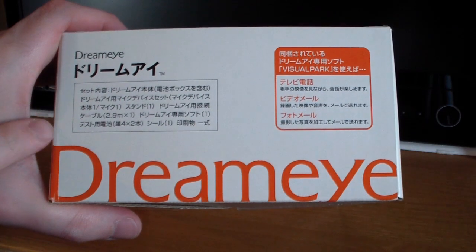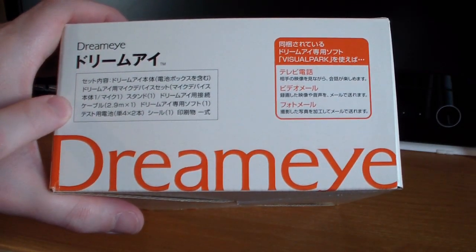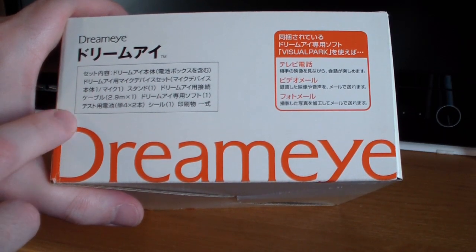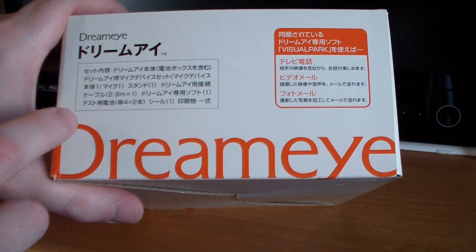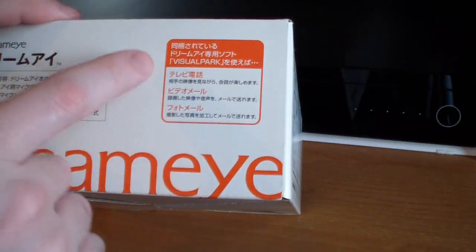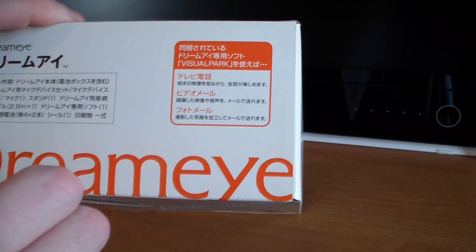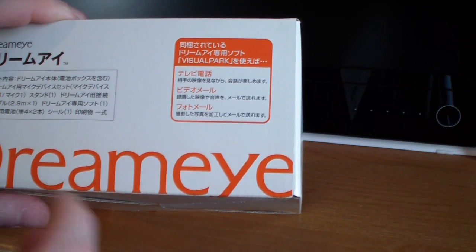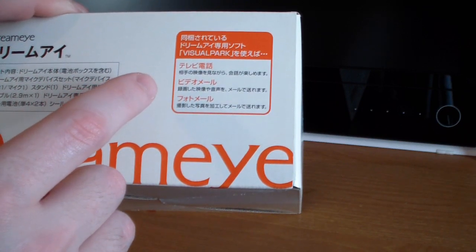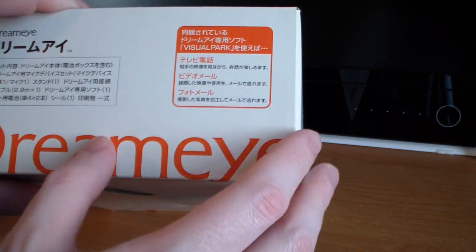On the right side of the box we have a list of the contents and features. The contents are: the DreamEye unit, Dreamcast mic, stand, connecting cable, DreamEye exclusive software, batteries, sticker, and printed instructions. The features listed include TV calls — enjoy talking with your friends while seeing their face — video email for sending recorded videos and sound via email, and photo email for sending photos via email.